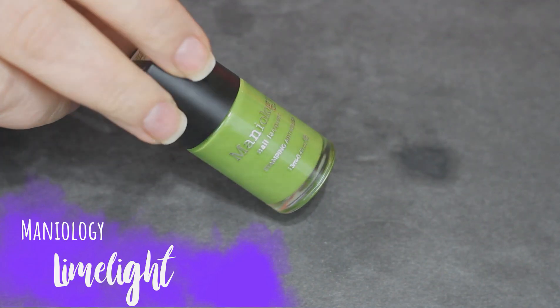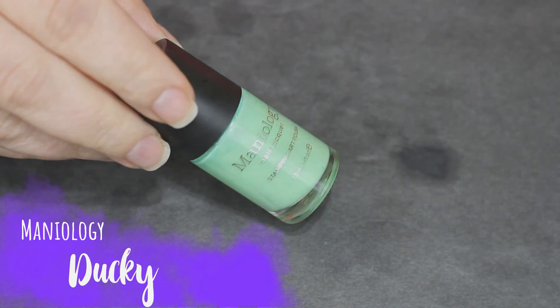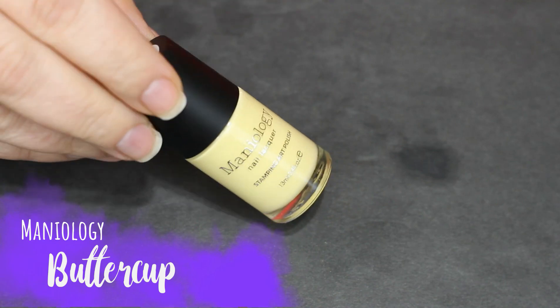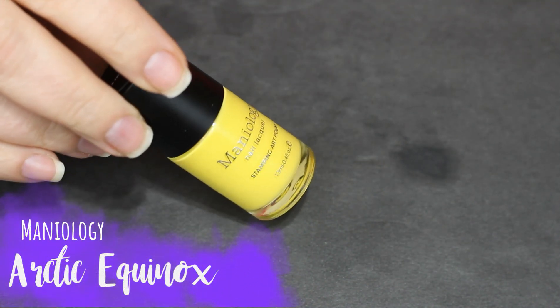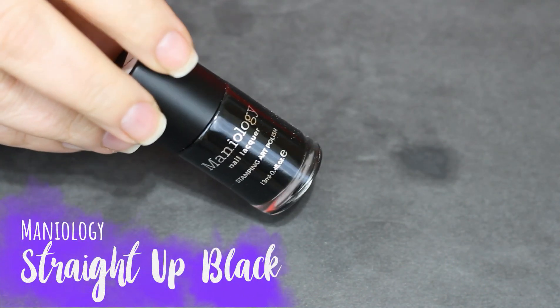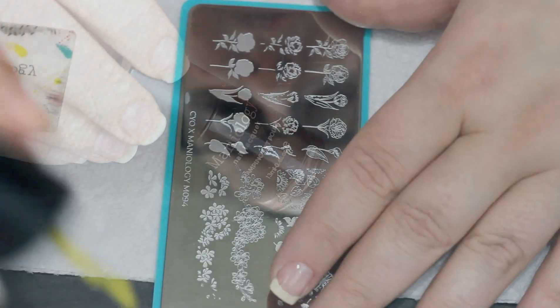Now I'm gonna go in and grab a dark color. We're gonna have a base color and a highlight color in every shade that we use. Buttercup is gonna be my highlight color, Arctic Equinox is gonna be my base color, and then I'm gonna use a straight-up black for the final outline.